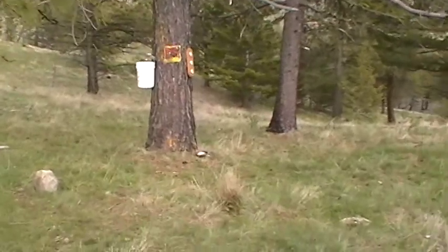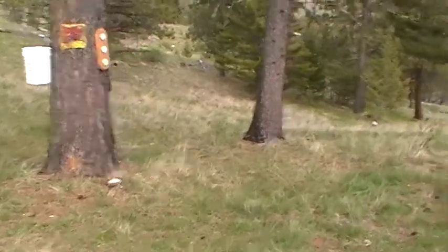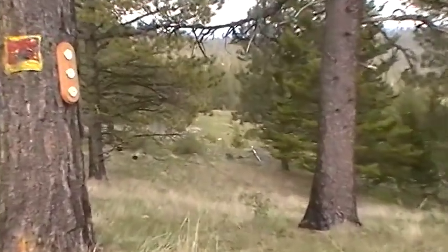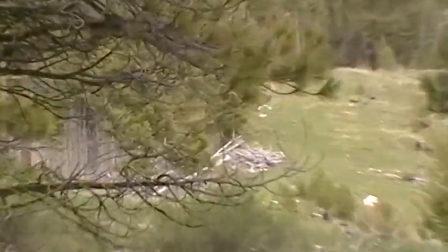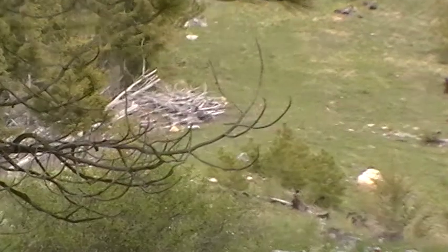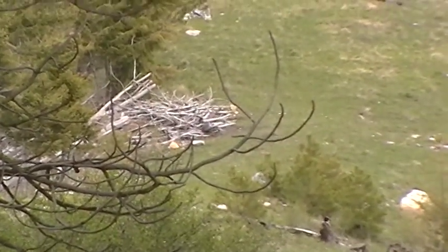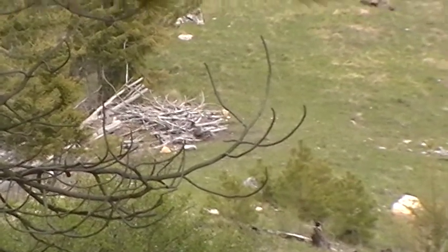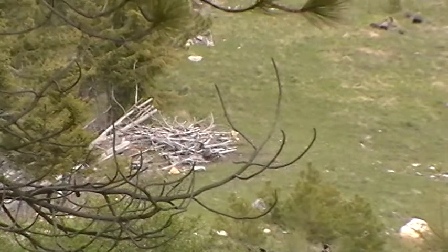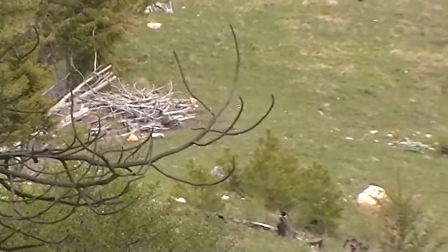When it comes right down to it, if we can get that in shot — yeah, there's another wood pile, and there are piles like that laying all over the place around here.